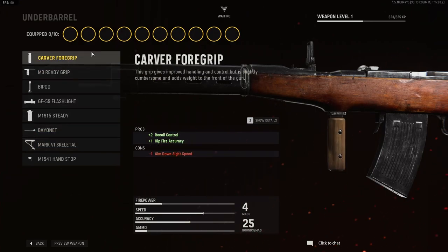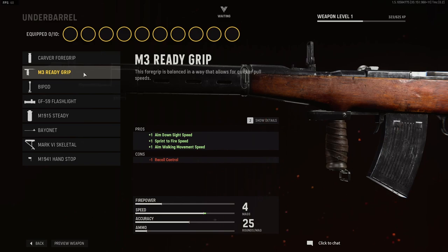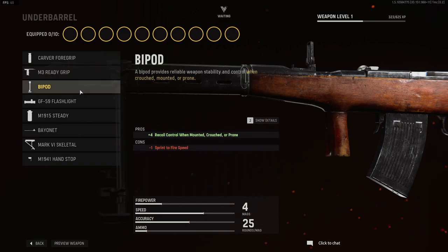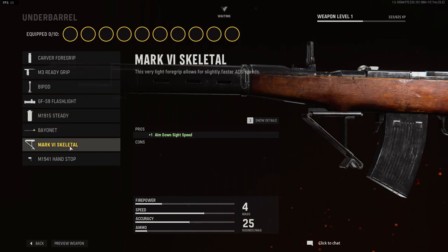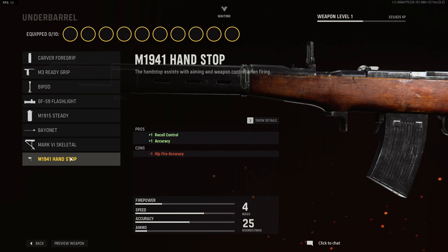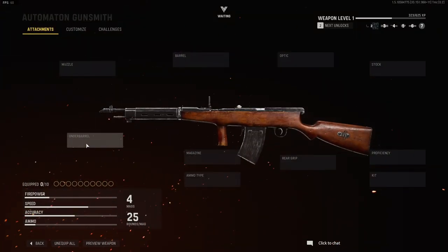And finally, underbarrel options are the following: carver foregrip, M3 ready grip, bipod, GF59 flashlight, M1915 steady, bayonet, Mark VI skeletal, and the M1941 handstop. Thank you so much for watching the video and supporting me. As always, I appreciate it, and I'll see you guys in the next one.